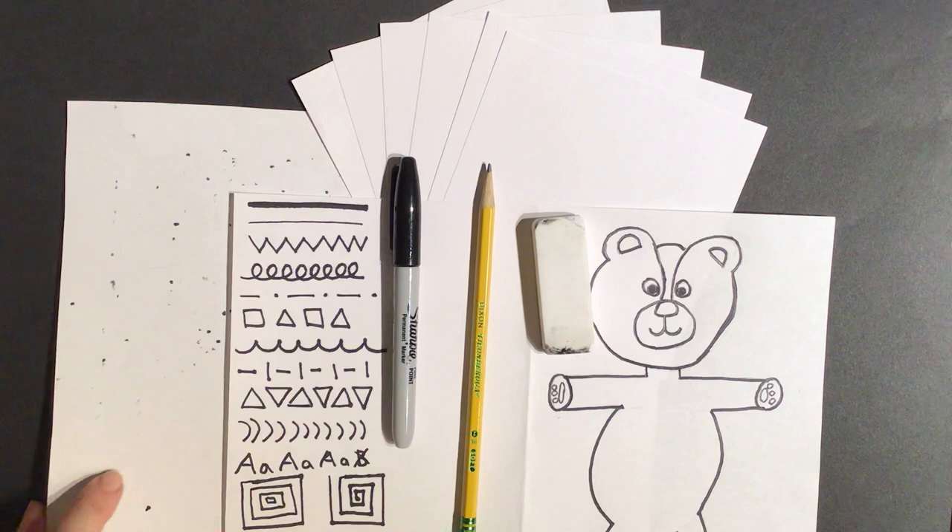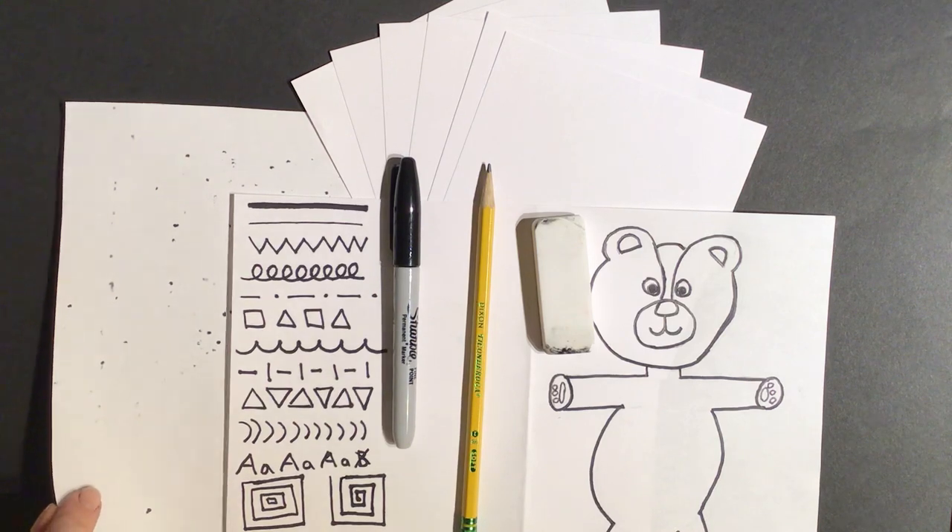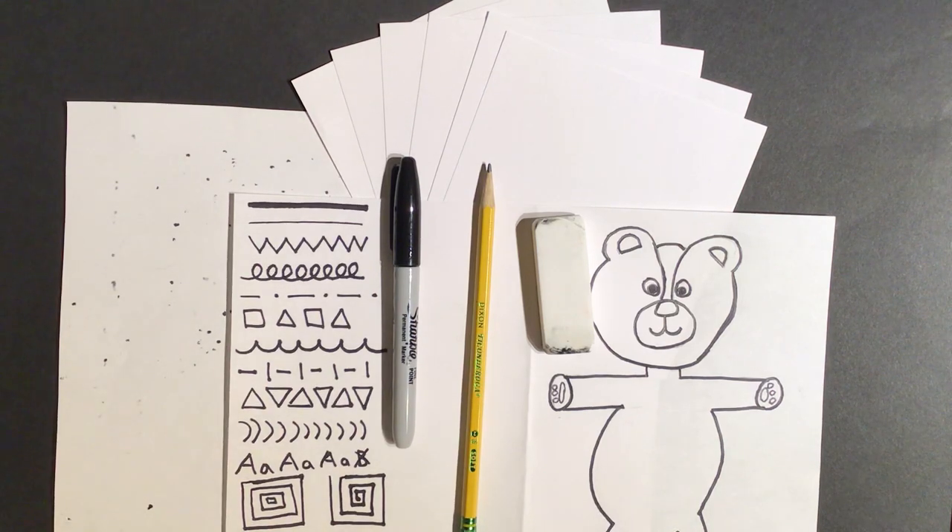And of course, like we went over last time, a piece of scratch paper that no one in your family wants to use anymore — it could be beat up, written on, whatever — it just needs to be available to go under your paper while you're doing the artwork, especially when using the Sharpie, so it doesn't get onto your table or countertops. Press pause if you don't have these materials, go get them, and come back.